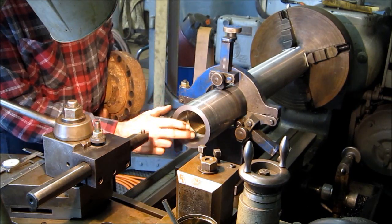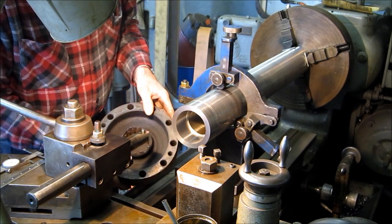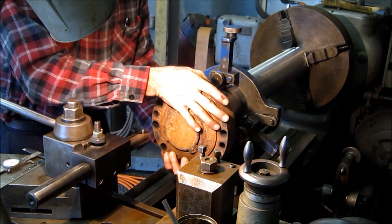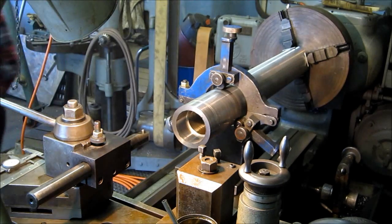We've got the bores taken care of on the inside and this basically is enough clearance for the spline nub to stick in here - it's got plenty of clearance there. I can rattle it. I've got about 40-50 thousandths to play with there.